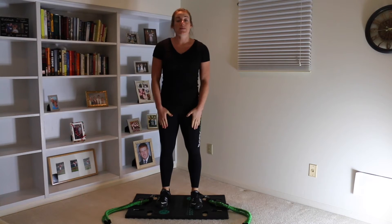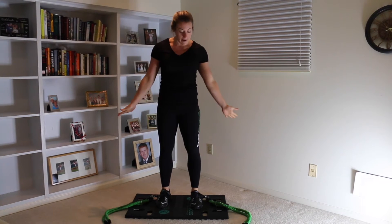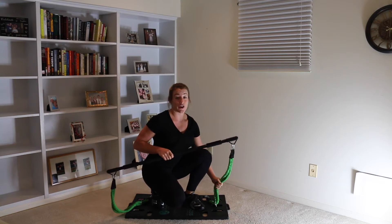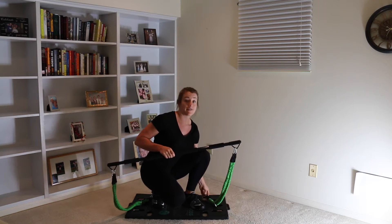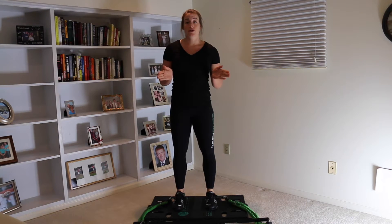Hey everyone, we're gonna be doing a lower body workout. What you'll need for today's workout is the workout bar and two sets of bands. I actually have my base already set up — I have the workout bar here and my two sets of bands in setting 35, through three clipped to five on each side.